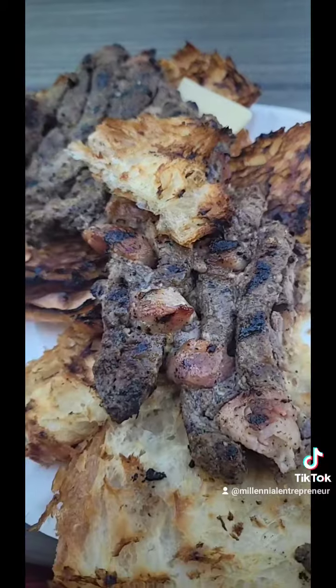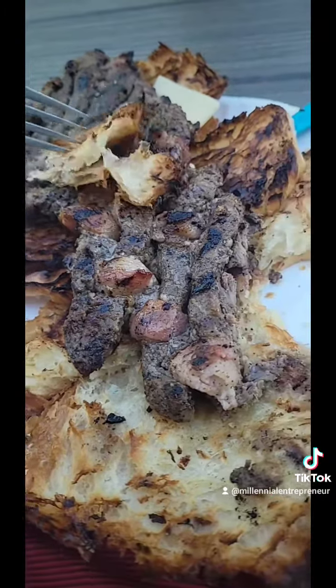Fantastic steak! Let me know if you try this or if you have any recommendations, but I highly recommend this recipe for you to try.